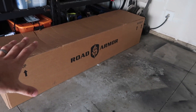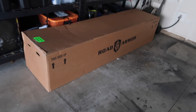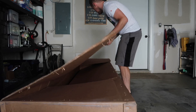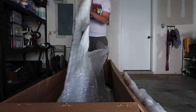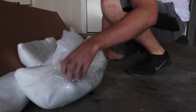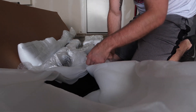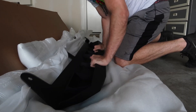Road Armor always sends these giant boxes — even my bumper came in a huge one. I've literally never gotten a part in such a big box. Let's dive right into this and I'll show you guys what comes inside. Road Armor still has the best packaging I've ever seen for heavy-duty bumpers or steel parts — their packaging is insane. Oh okay, that's heavy.